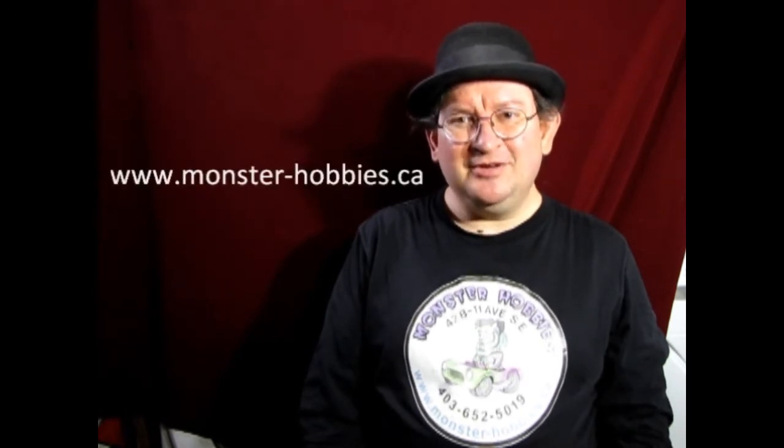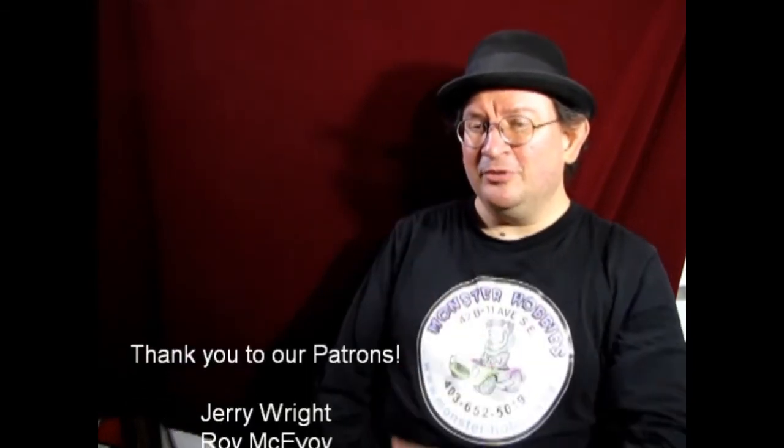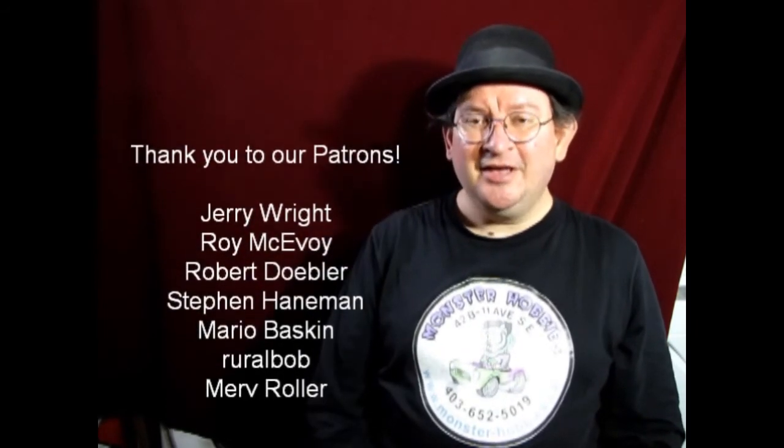That brings another great video to a close — real fun making it and I hope you all learned something. If you have any questions, leave them in the description below. If you enjoyed the video, please like, subscribe, share, and hit the notification button so you're first to see new videos. To shop with us, visit www.monster-hobbies.ca. If you'd like to support us on Patreon for something more steady than YouTube ad revenue, visit our Patreon account — the link is in the description. Until next time, everybody — happy model building!